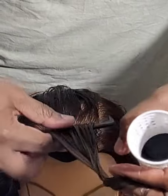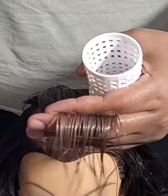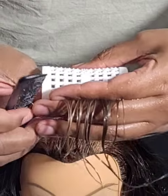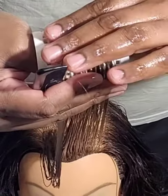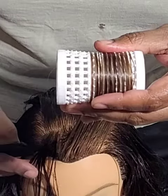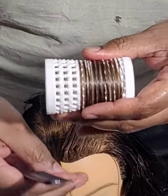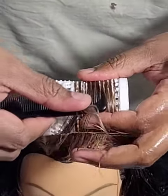Once you've combed it to the place you want it to be, you put the hair in. The reason why you want it to be wet is because wet hair will lie better on the roller.